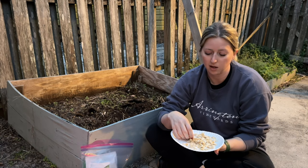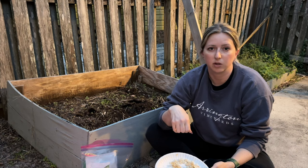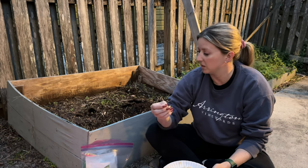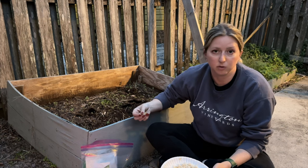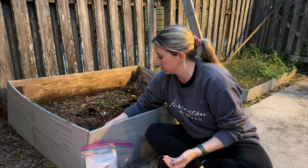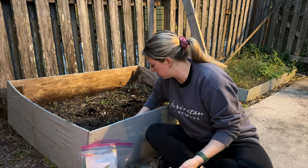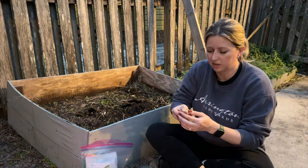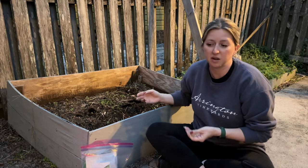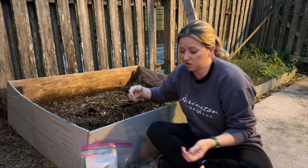I've never tried to grow spaghetti squash this way before, but that's what Google said to do so we'll give it a go. I'm going to take the seeds and stick them in the ground about five inches apart and see how they do. Some of them started to sprout little root systems, so I'm hoping they do pretty well. I'm not an expert gardener, so they might not all make it, but we'll try — and if not we have more we can plant.